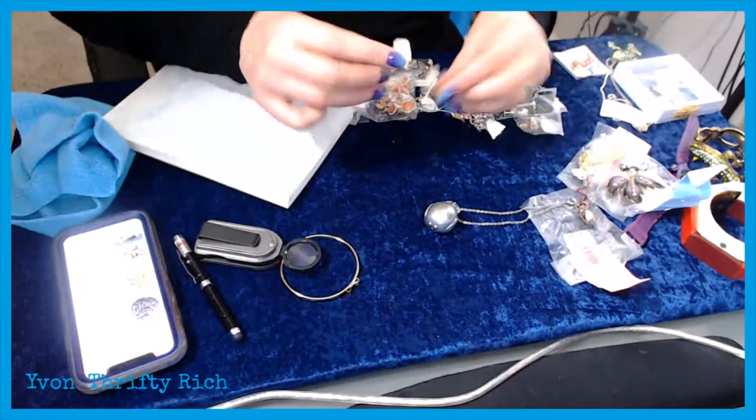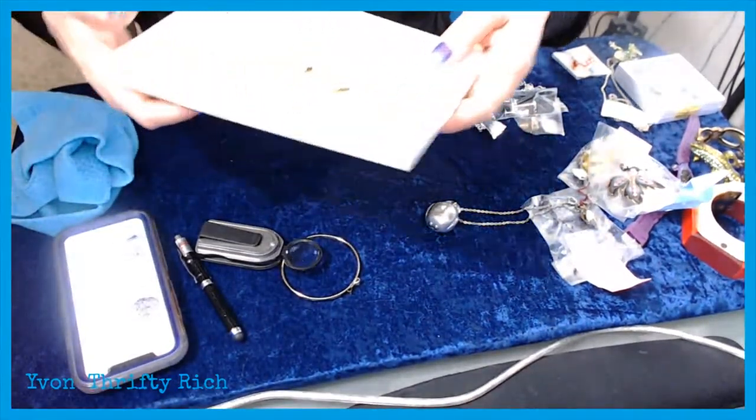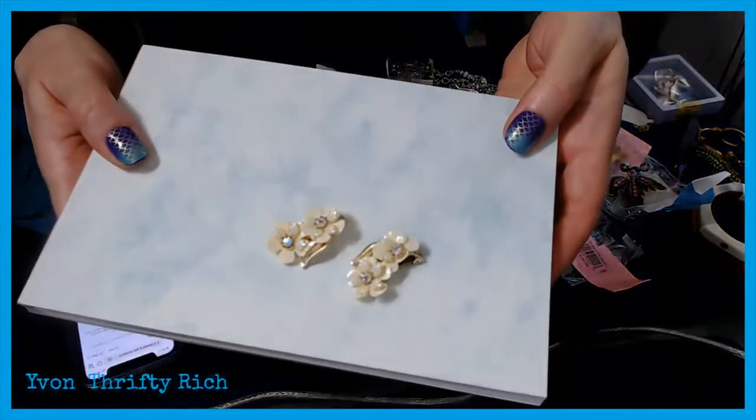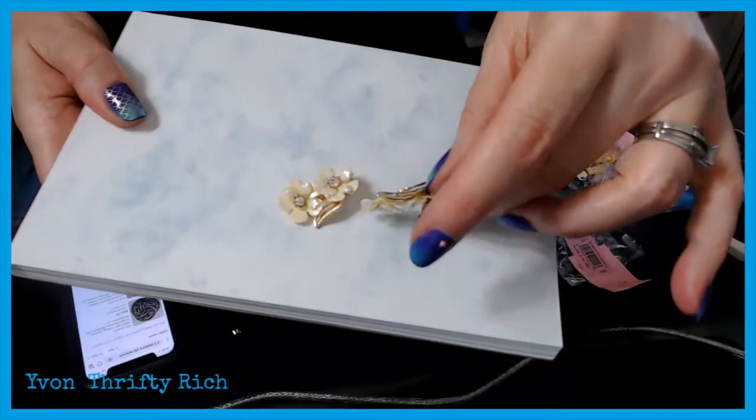These are some nice clip-on earrings — look at those! They say something on the back.